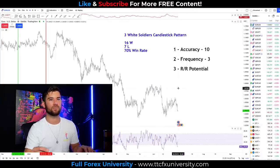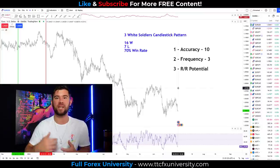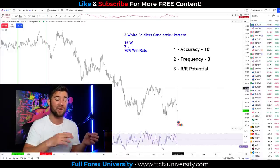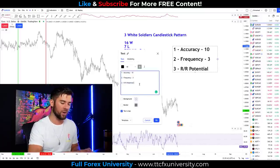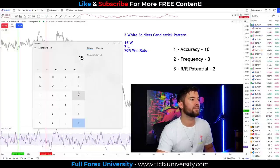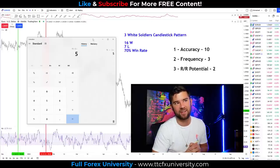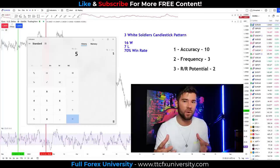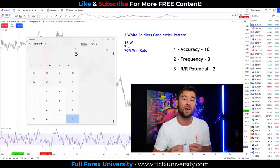For reward-to-risk potential: because we need three big candles before we can enter the market, we almost have to have a really large stop loss — unless we put the stop loss below the entry candle, but then you're affecting accuracy. So reward-to-risk potential gets a two. Averaging out: 10 plus 3 plus 2 equals 15, divided by 3 gives us a five. The three white soldiers candlestick pattern gets a 5 out of 10 rating — not something I'll probably be using, but potentially worth using on smaller timeframes or if you're okay with the limited frequency and reward-to-risk profile.